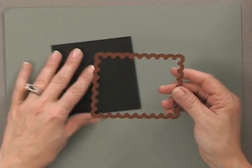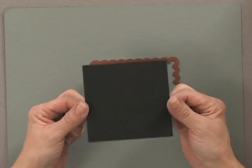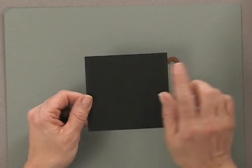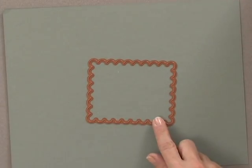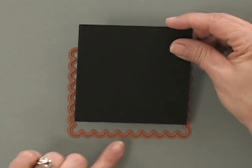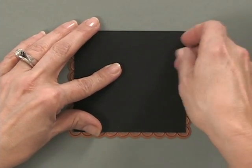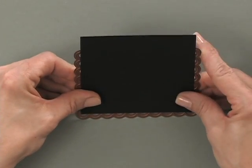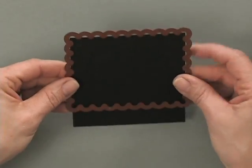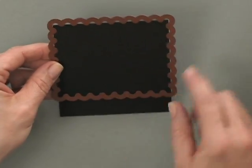What I have here is the largest NestAbilities rectangle scalloped die. It has a scalloped edge, and I'm going to make a three and three quarter inch square card, so I've cut a piece of black cardstock to three and three quarter by three and three quarter inches. If I flip the die over so you can see the blade side, you'll notice that this piece of cardstock will fit perfectly inside the die — it's not going to cut the edge of the cardstock, but it is going to cut a scalloped border on it. This will leave the top of my cardstock intact but create a nice edge.